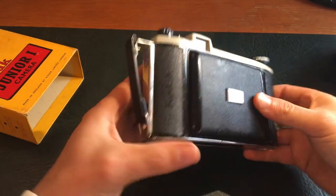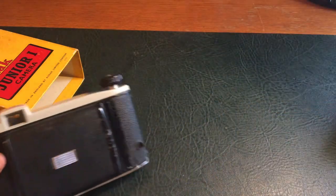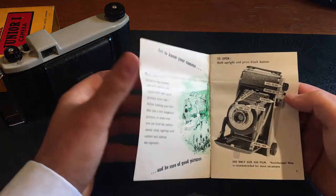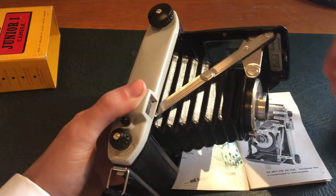So let's take it out of the box. It slides out, and it's inside this pack. It's quite compact. There's also a manual in there. 'How to use your Kodak Junior 1 camera. Get to know your camera and be sure of good pictures. To open: hold upright and press the black button.' See it's opening slowly there — give it a little bit of encouragement. There we go.